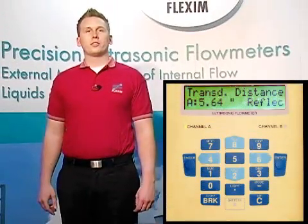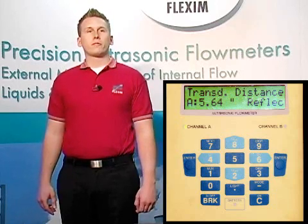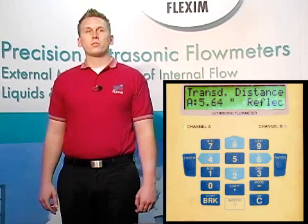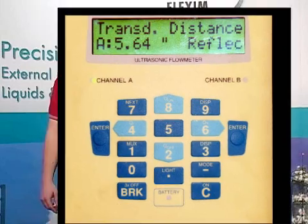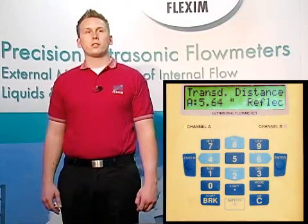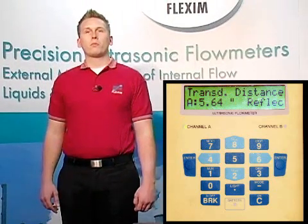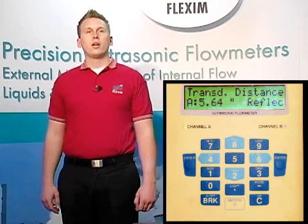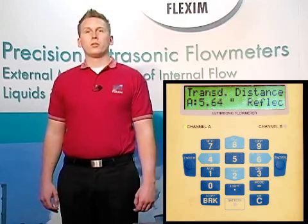This brings us to the transducer distance screen. Now that we've told the meter how many sound paths to use, it's recommending the optimal distance to place our transducers apart on the pipe. Since this is reflect mode, we'll have both transducers on the same side of the pipe, making it easy to measure the distance between them face to face. On my tape measure, I can't find 5.73 or 5.64 inches, so I install transducers at the closest distance easily found on a tape measure near what the meter recommends, staying within plus or minus a quarter of an inch, and then tell the meter the actual distance. Now that we know where the meter wants us to put the transducers, we can hit enter.